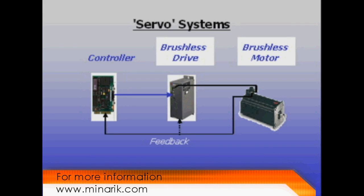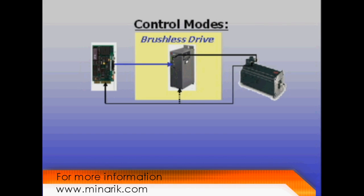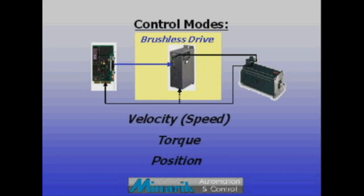Depending on the type of movement required from the motor shaft, brushless drives are available to run in different control modes: velocity, torque, or position.